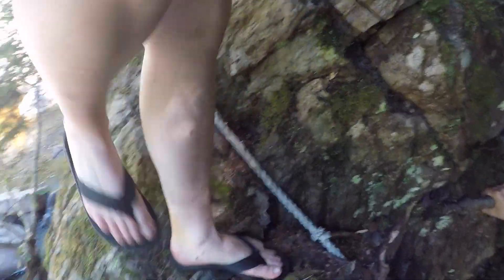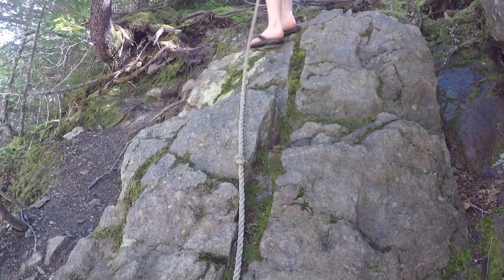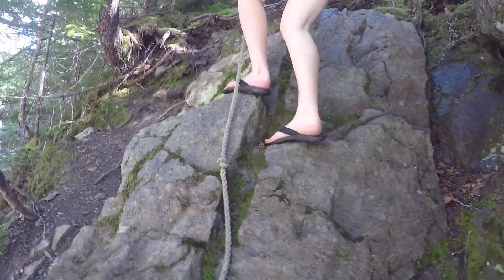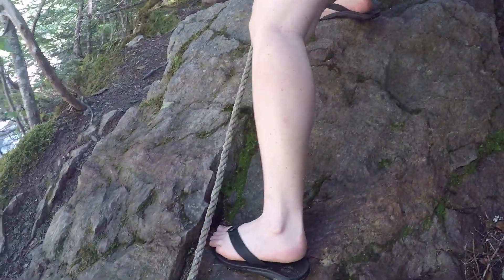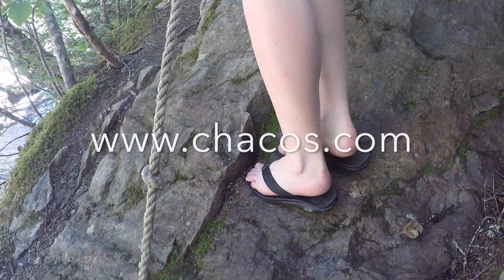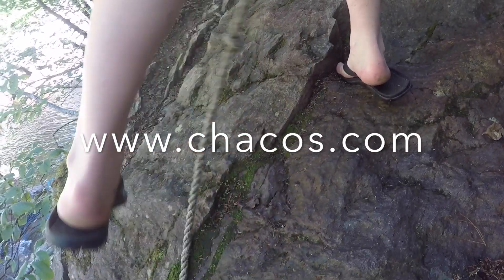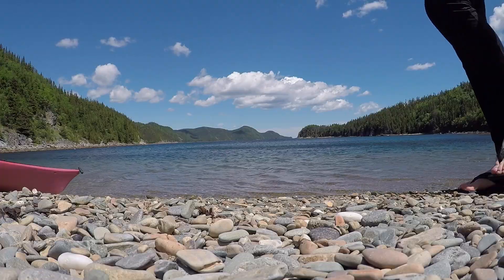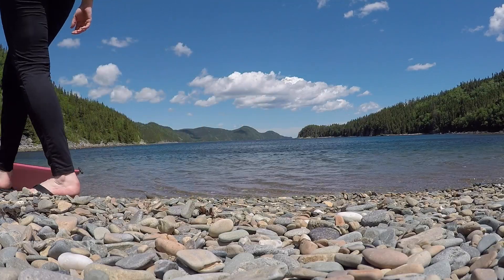The EcoTread flips are my new go-to sandal for summer adventures. Whether I'm heading to the crag for a climb or the river for a paddle, the EcoTreads are on my feet taking me there. For more info about the EcoTread flip sandals, head over to chacos.com, and for more great gear reviews, subscribe to Get Out There Magazine's gear review channel on YouTube. Happy adventuring!